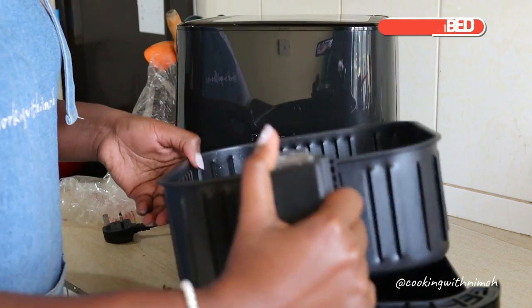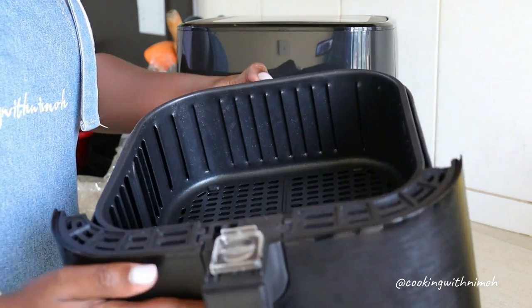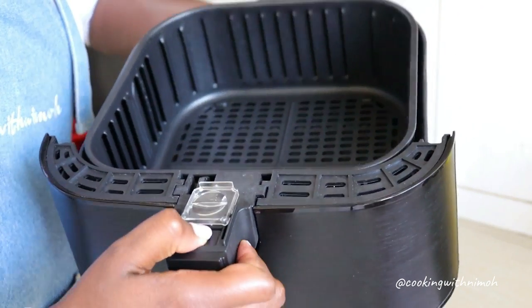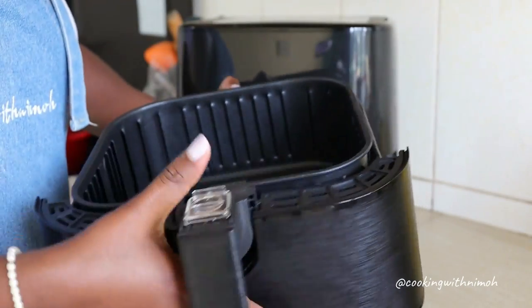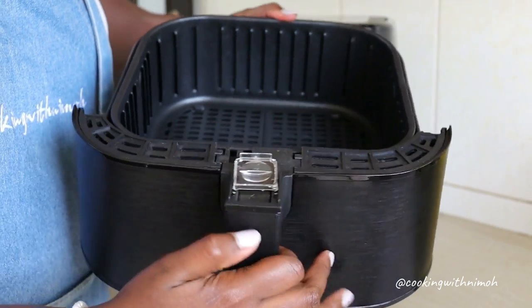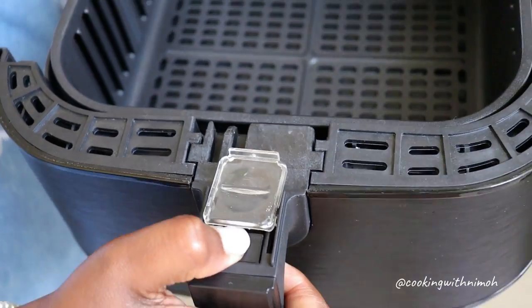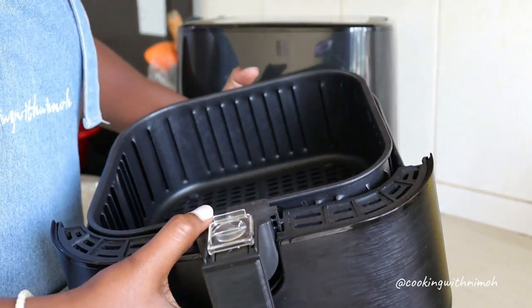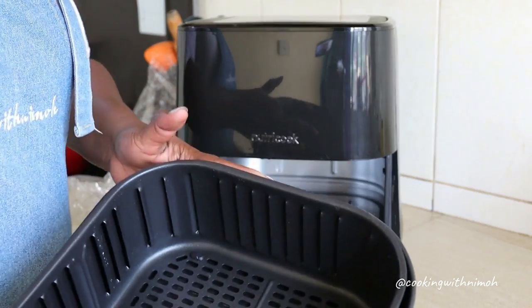I'll put the basket back into the drawer. If you want to separate the basket from the drawer, you just press here and then they're separate. Press here and they come apart, then you put it back together.